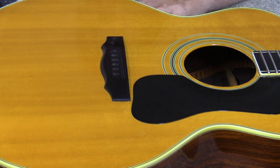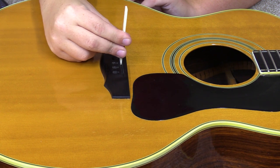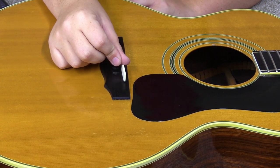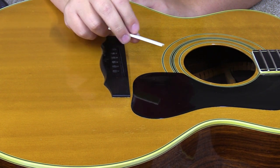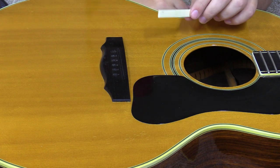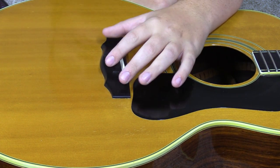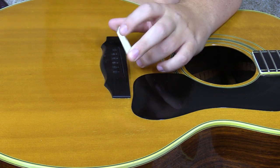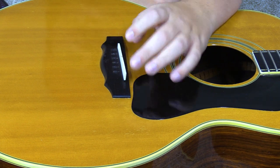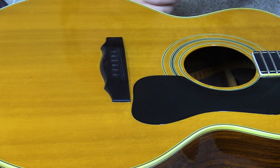I've shaved one down to thickness — you can see it fits in the slot now. The next thing is to cut it to length, but I have a safety tip: if you're going to do any shaping on bone, you really want a dust mask because that dust is really not good for you. That's partly why I didn't film the shaving-down part. Anyway, it's now the proper thickness to fit in the slot, so I just need to cut it to length.